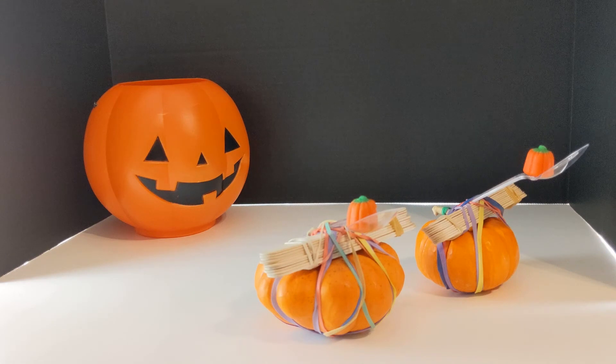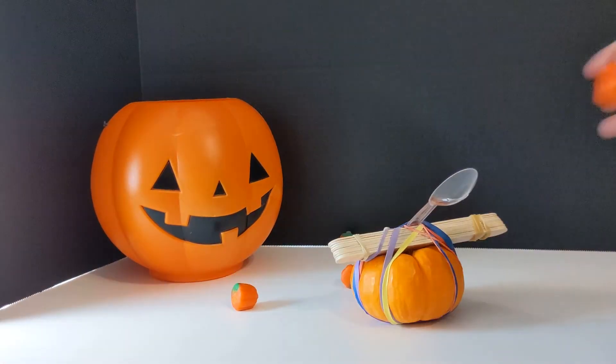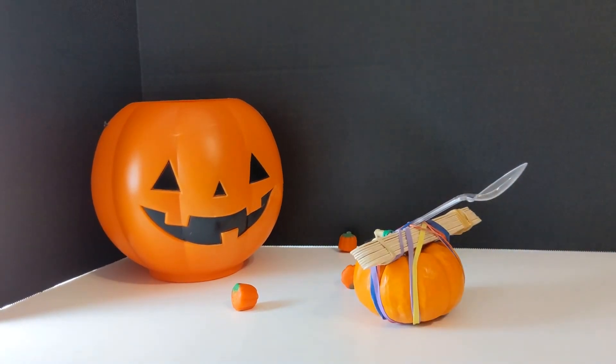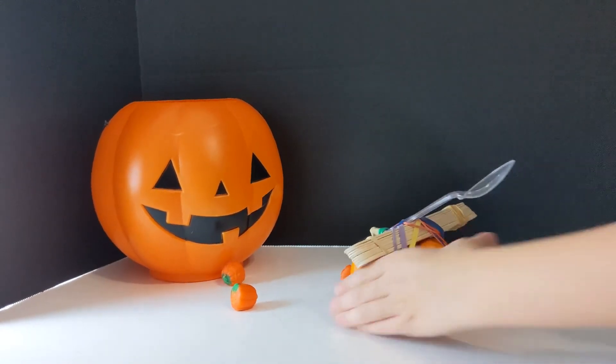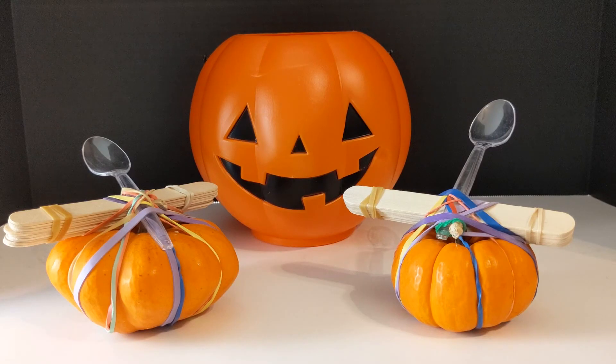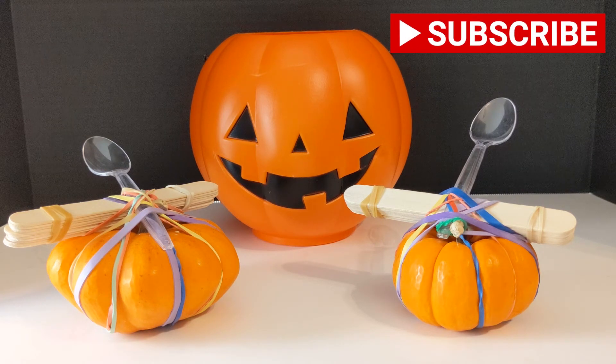Once you have your catapults completed, you can make a fun game by placing the candy pumpkins in the catapult and launching them into a pumpkin bucket — try and see who can make the most pumpkins in the bucket! For this game, we found that the catapult with the spoon secured toward the bottom of its handle worked the best. Thanks for watching It's Toy Time! If you like this video, please subscribe. If you'd like to see more of our Halloween themed videos, check out the link in the description below. Now get out there and play!